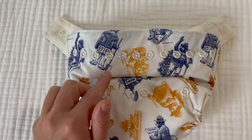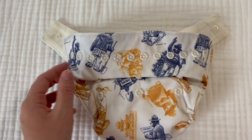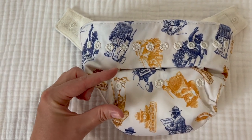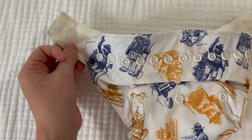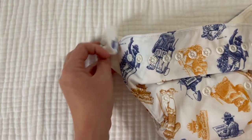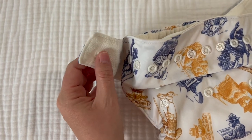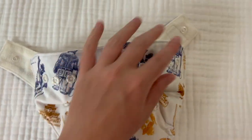Opening up this diaper here, you can see that there are rise snaps in the front as well as snaps going across the top. The rise you bring down for how big your baby is — she is on the second snap down. And then across here on the top, this is how you secure it onto your baby. When you put your baby down, you're going to put this snap on first and then secure this snap. These are the horizontal snap system on the sides.